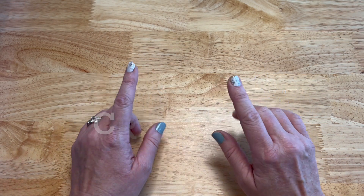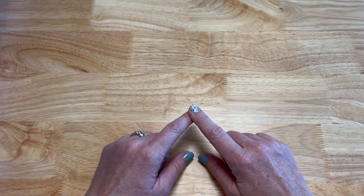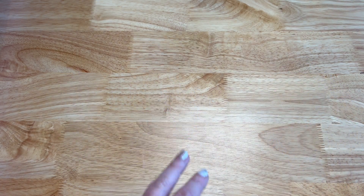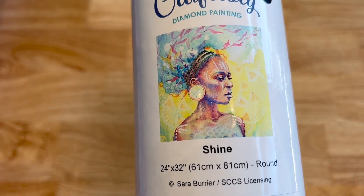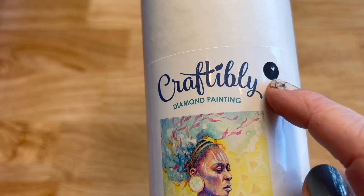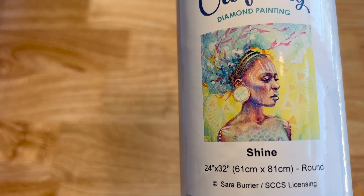We're going to start off with Craftably. Before they started with telescoping art tubes — the purple tubes — they used to have white tubes, and I have two white tubes. First one is Shine — 24 by 32 inches or 61 by 81 centimeters — and it is round. It's licensed artwork from Sarah Burrier. I forgot to mention: all paintings I show today are licensed artwork and everything's poured glue.